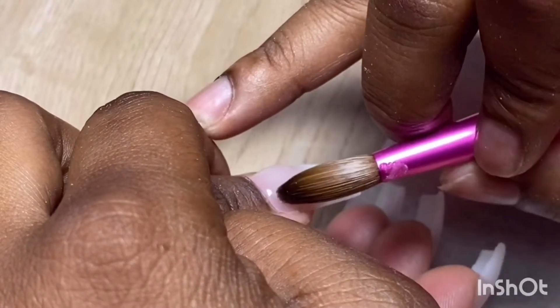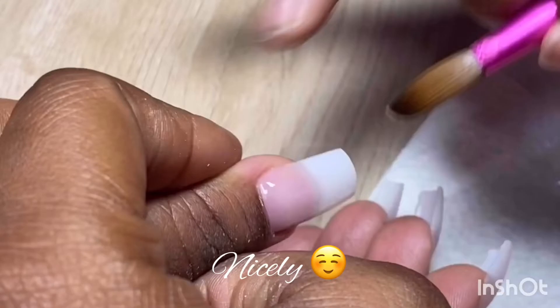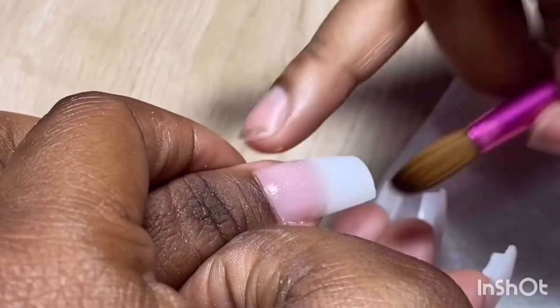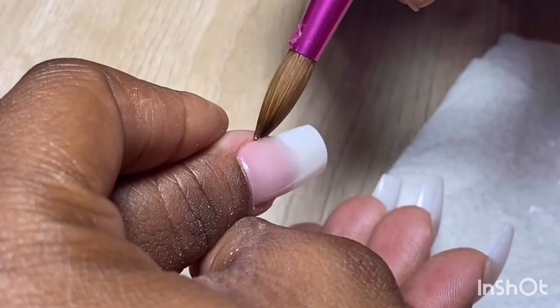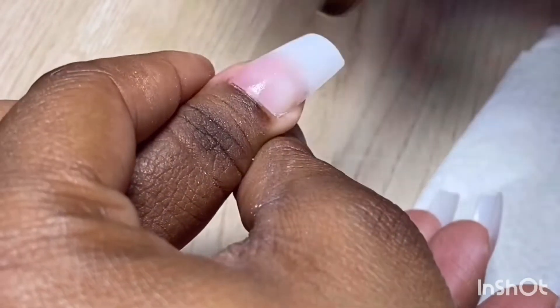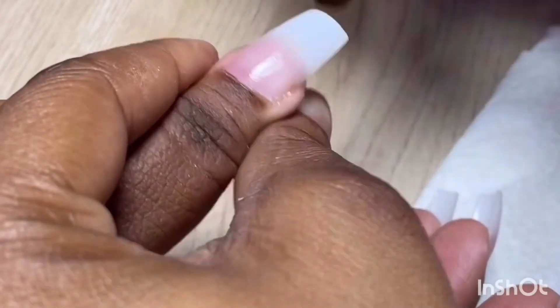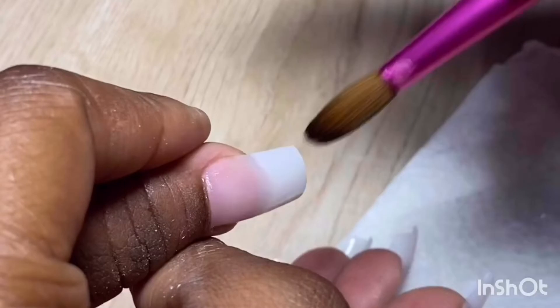I'm going to feed it into the cuticle area really nicely and then blend it down. I have my apex — I'm showing you the top view of it. It looks really smooth, really neat, and it looks perfectly square, so I'm just going to blend that down.